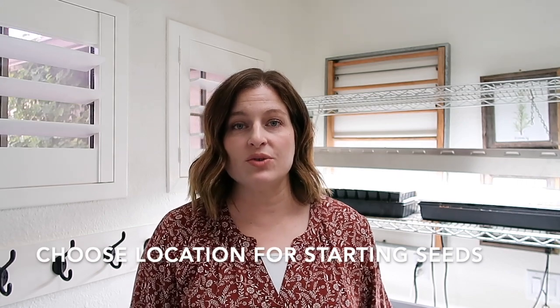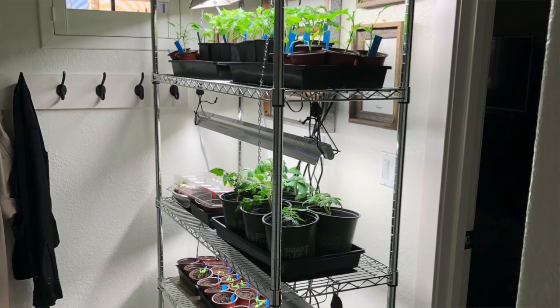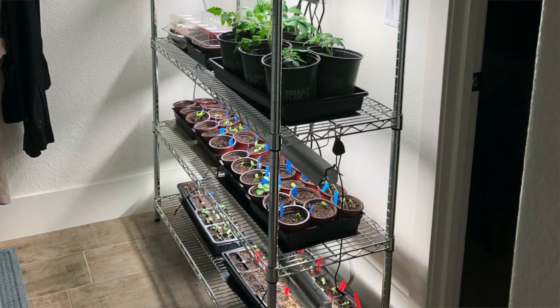The first thing you need to decide is where you're going to have your growing station be. You may have a greenhouse ready to go and know exactly where you're going to put it — if so, awesome, that's great. For me, I don't have a dedicated spot available all year long, which is fine because I really only need my seed starting station twice during the year: during the months of January and February when I'm getting my spring seedlings ready, and then again in June and July when I'm getting my fall and winter transplants started.